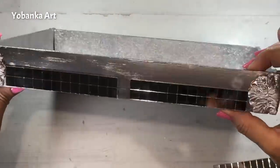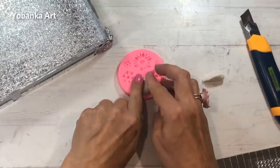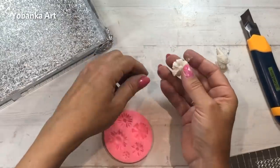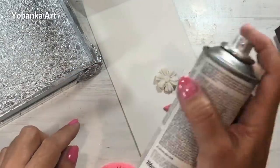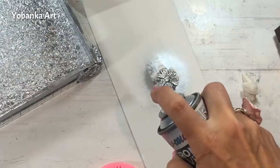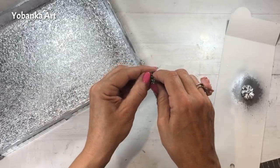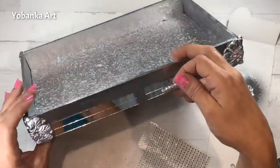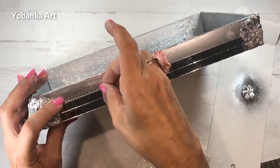En la parte central voy a dejar un trocito sin mosaico ya que le voy a poner una flor que voy a hacer de nuevo con un molde y un poco de porcelana. Abajo en la caja de información os voy a dejar los enlaces con la receta de la porcelana y con todos los materiales que estoy utilizando. He comprado esta tira de brillantitos adhesivos que me han costado solamente un euro en un bazar chino, y voy a ponerlo justo en la parte superior del mosaico para que no se vea el canto de los espejos.